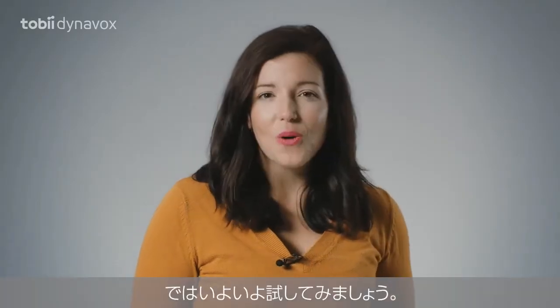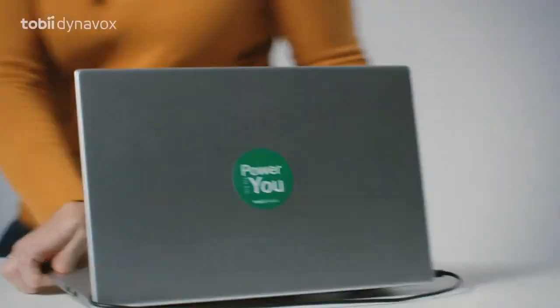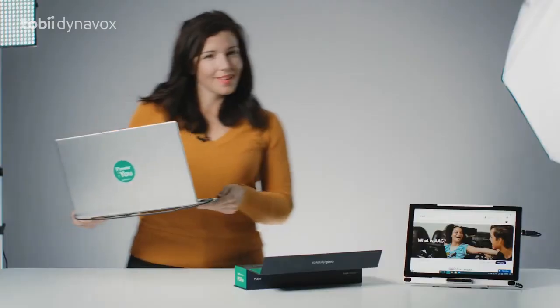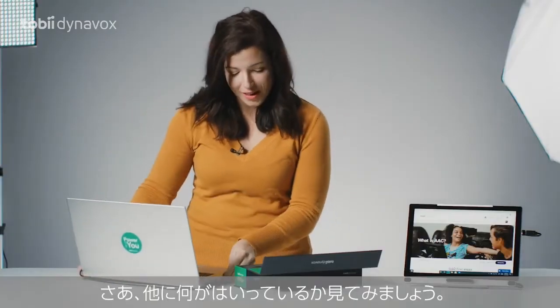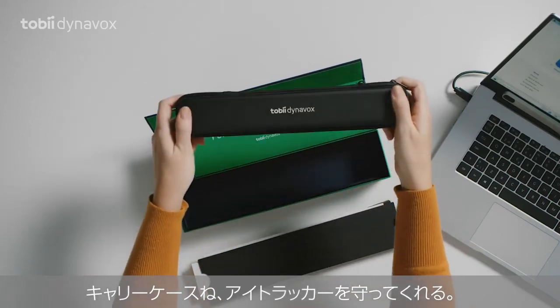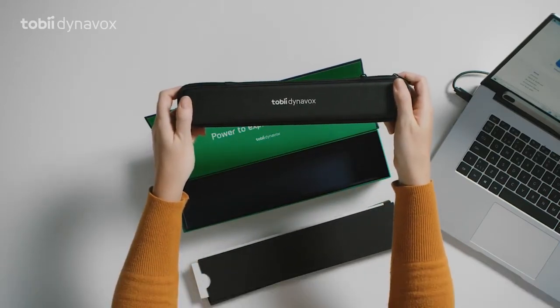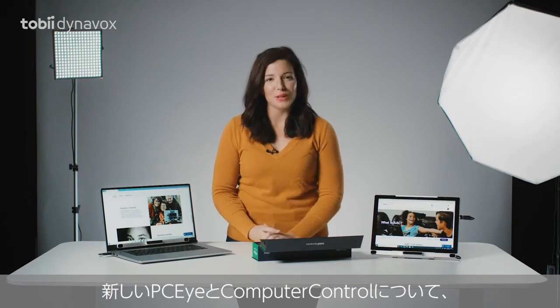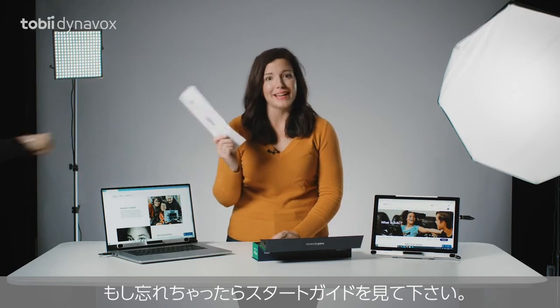And now it's time to put it to the test. I knew it — it works great in sunlight. Now let's see what else is in the box: a carrying case, great for protecting your eye tracker. And that's about it. The new PCI with computer control. And if you forget all of this, just refer to your getting started guide.